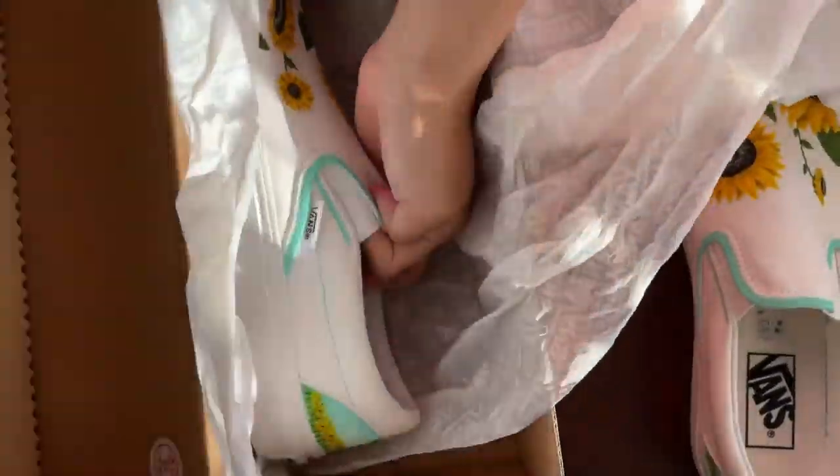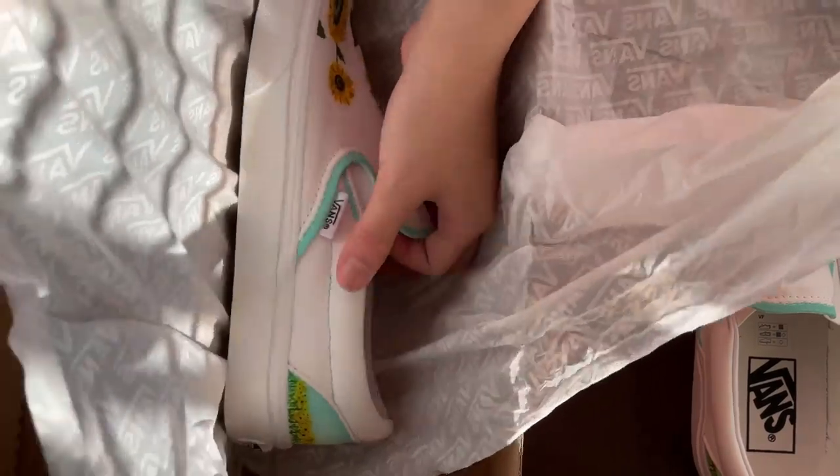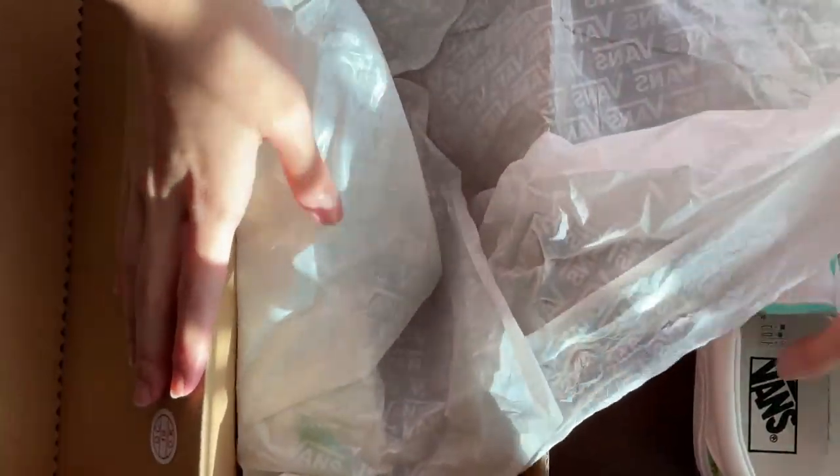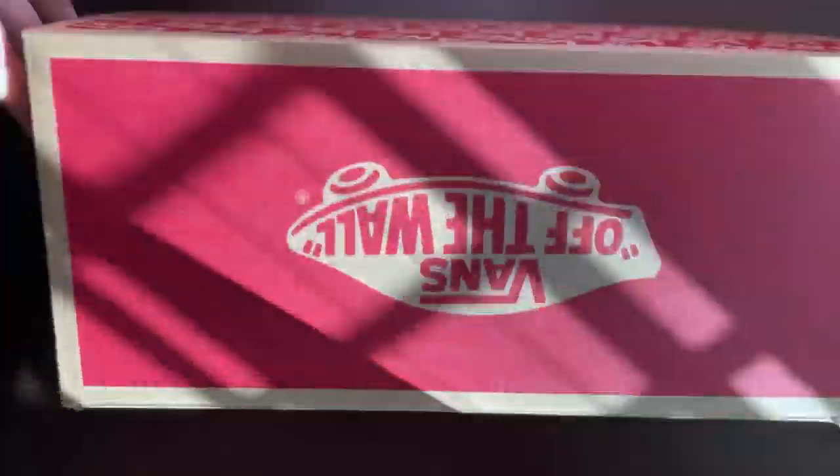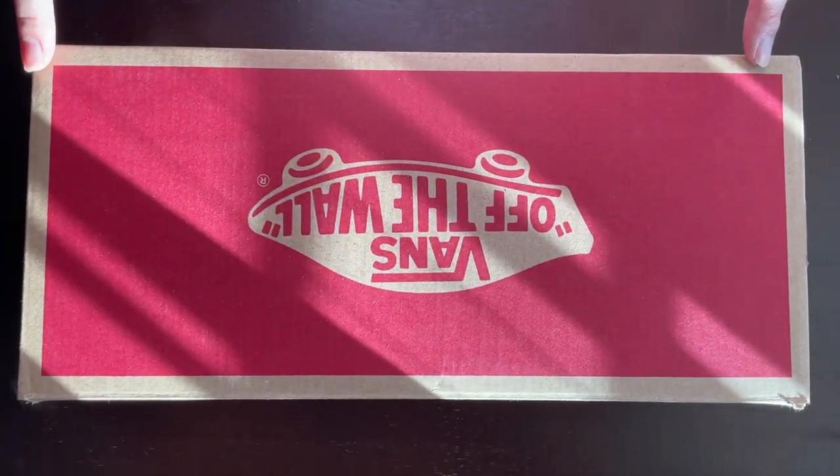Overall it was a great experience painting on shoes, and a long one too. I would love to paint on shoes again but I'm not sure what the theme would be. Anyways, this is the end of the video — I hope you guys enjoyed watching it. This might be part of a series painting on random things, so I hope to see you in the next one. Bye!